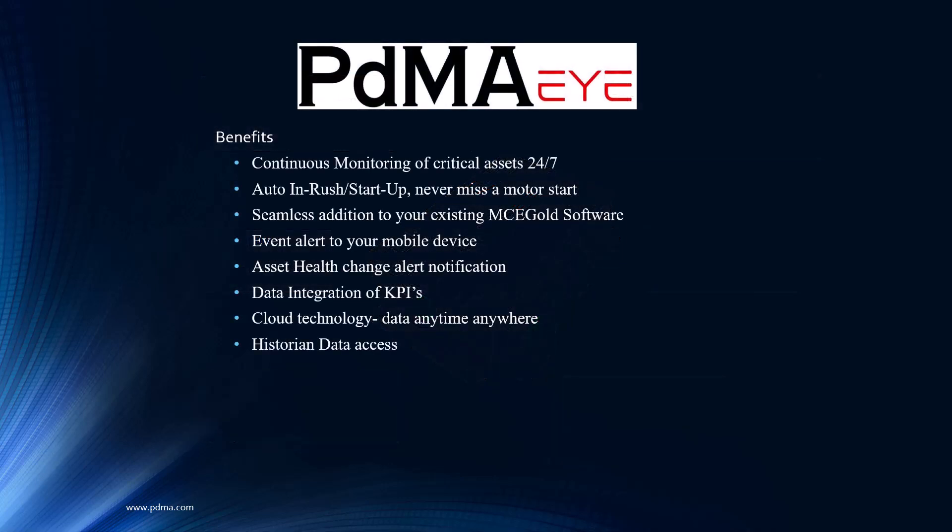We didn't really discuss in detail the benefits, but one thing mentioned in the other video was event alert coming to your cell phone. It's huge — in fact, it's not just huge, it's required, it's critical. If you're going to permanently install the technology, we didn't want it to disappear and have people forget about it. So as we're monitoring your assets and your motors 24 hours a day, we're kind of keeping an eye on it for you. If we see something, we say something.